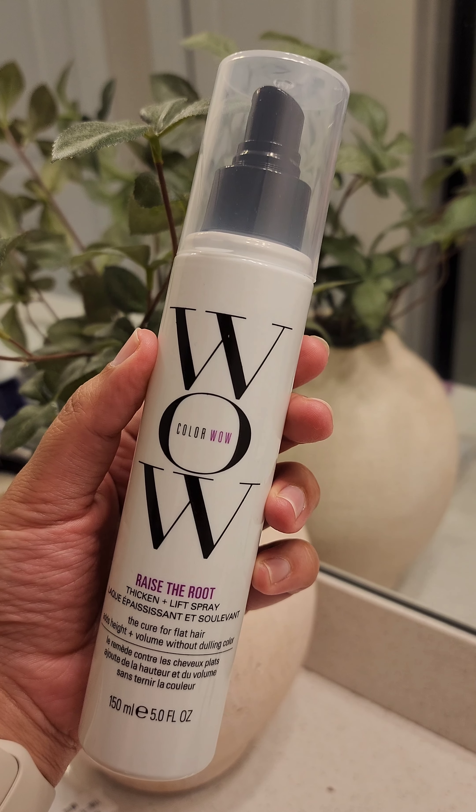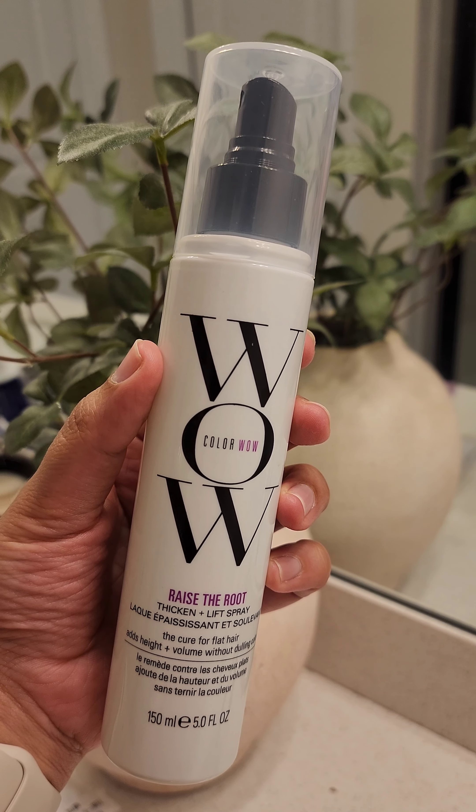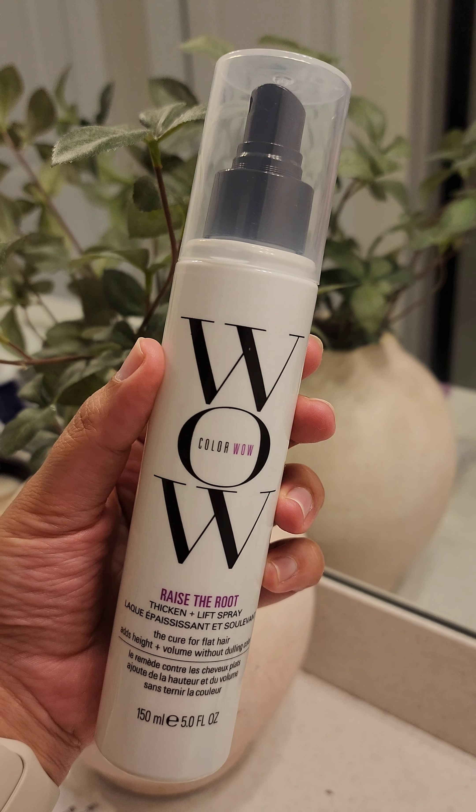Since we're using a lot of moisturizing products, those with thin hair might find it feeling limp or flat. To add lift, try applying a volumizing spray near the roots — I personally like this one by Color Wow.